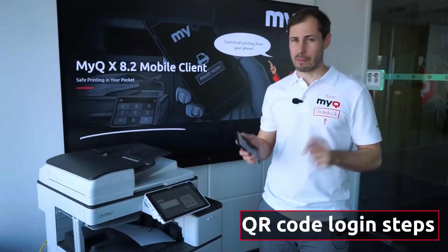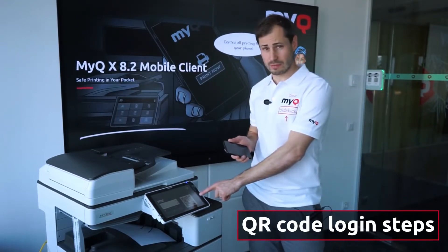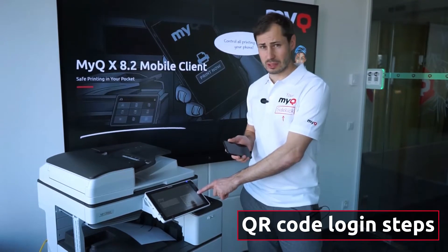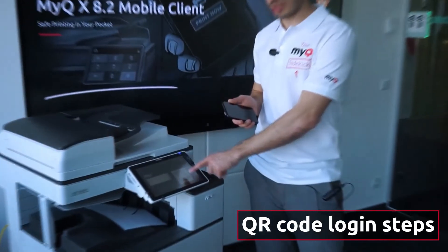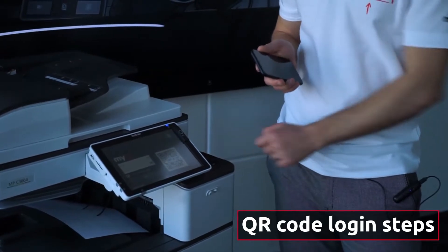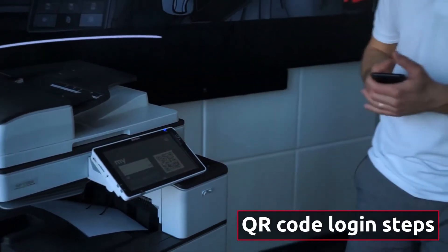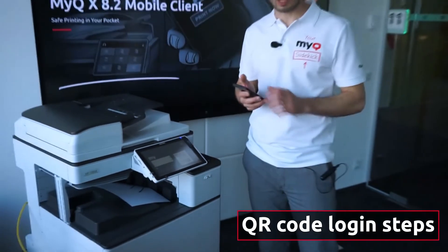As you know, the MyQ mobile app works together with QR codes. QR codes can be located or displayed on the panel UI, but also stuck as a sticker on the device which doesn't have a panel at all.